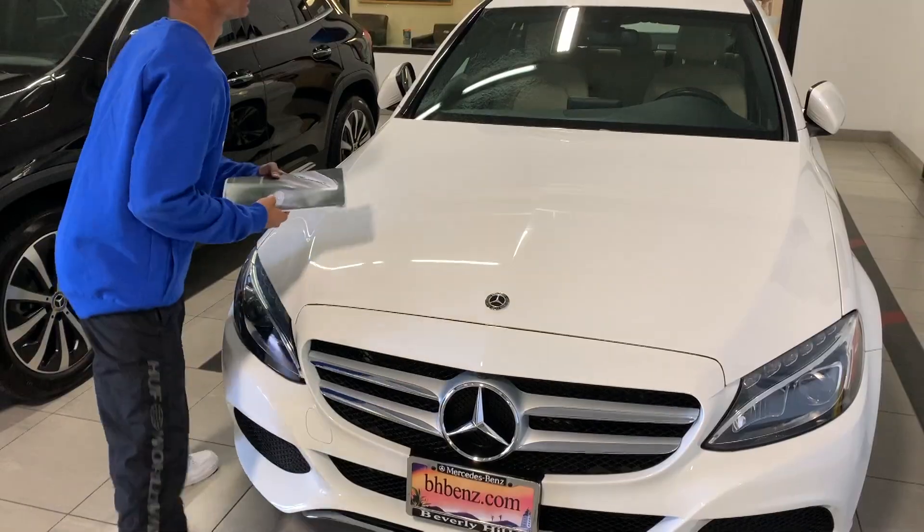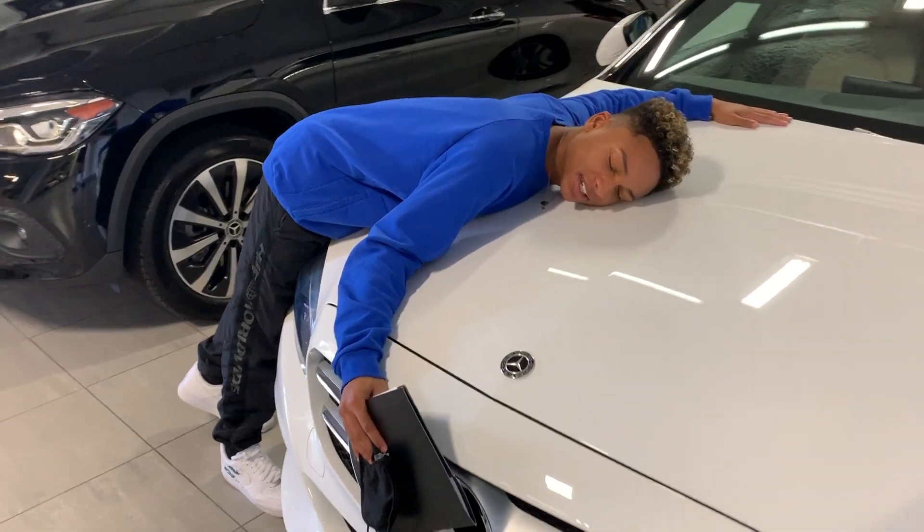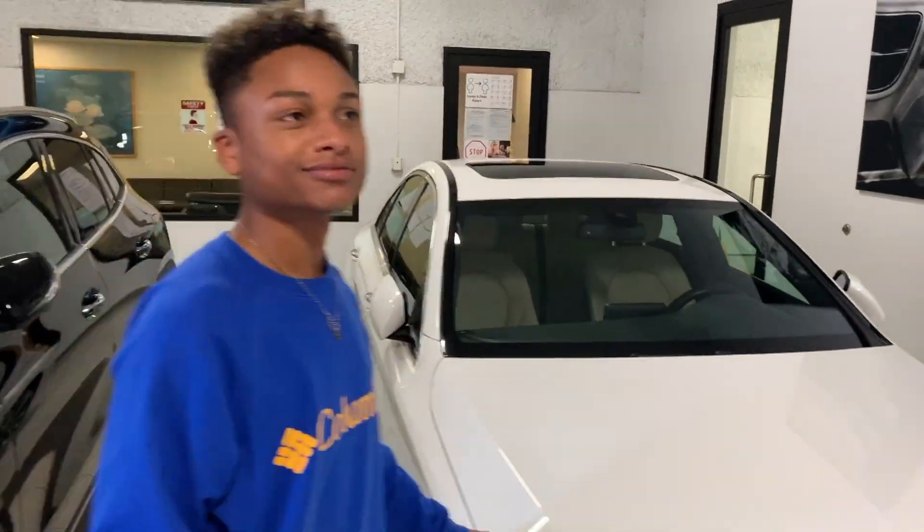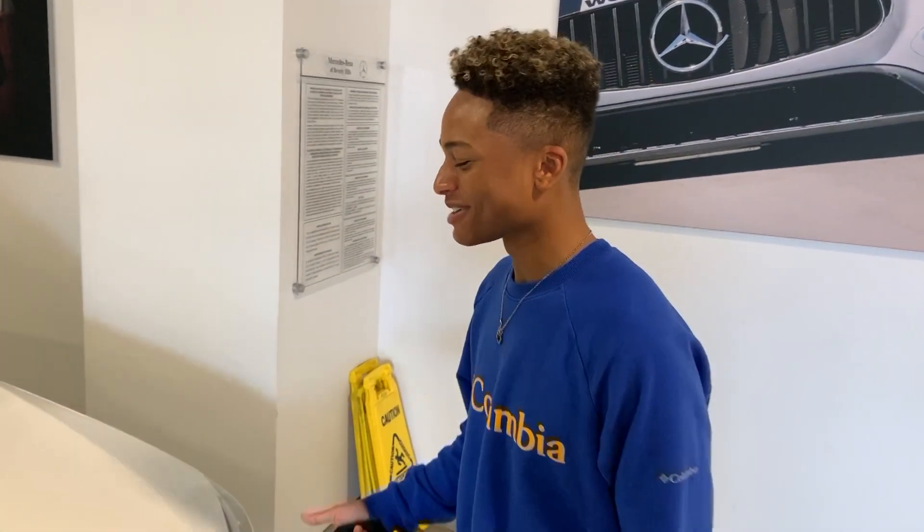Alright guys, you will not believe what I just did. You're not going to believe what I just bought. So I decided to get a Mercedes. My baby. This is my actual baby. I'm sorry Gabby, this is who I'm with now. Guys I'm so excited, I can't believe I actually bought a Mercedes.